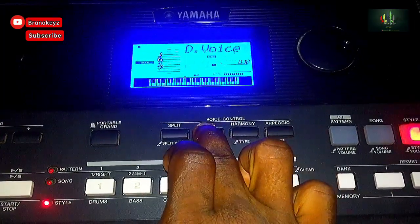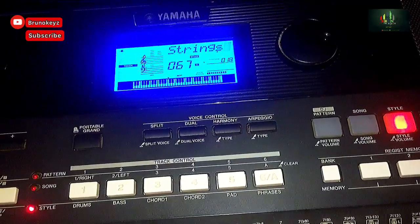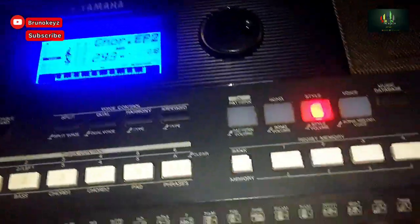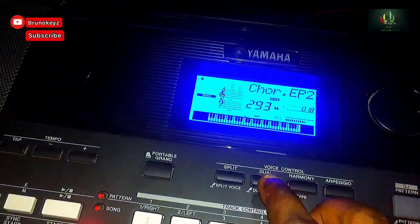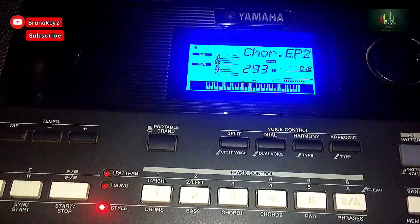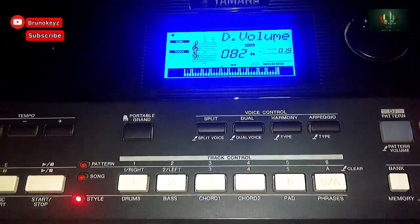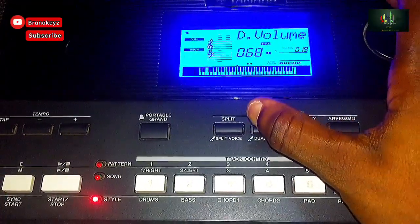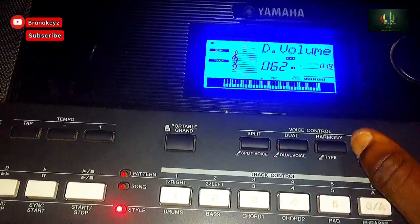Then I come to Dual. You hold it, then look for tone 293 on the numbers, which will give you the Chorus EP. Then you press Dual to dual it. It's too much, so you bring it down — press the Function, it will take you to the Dual function — then bring it down to 61 or 62. I like 61.